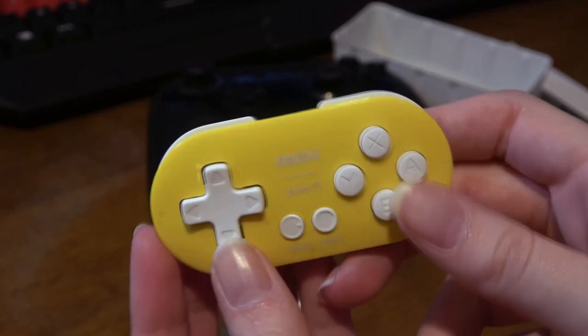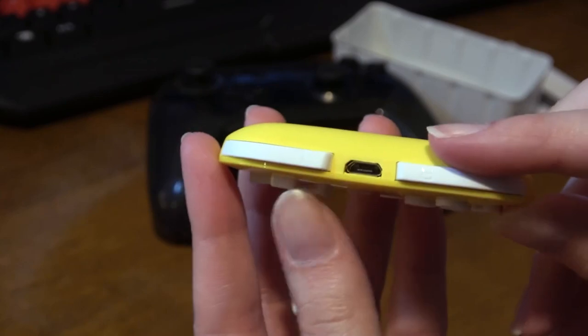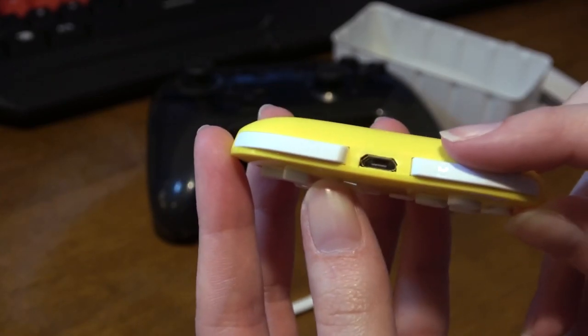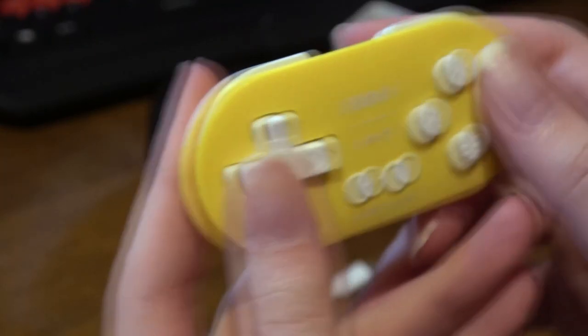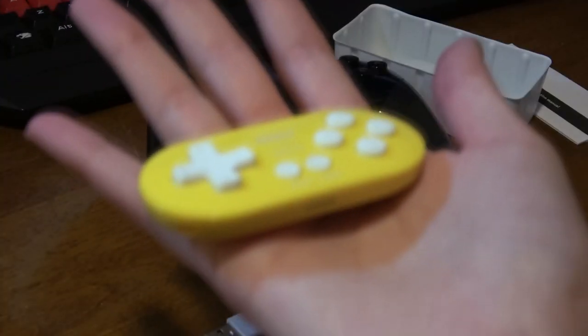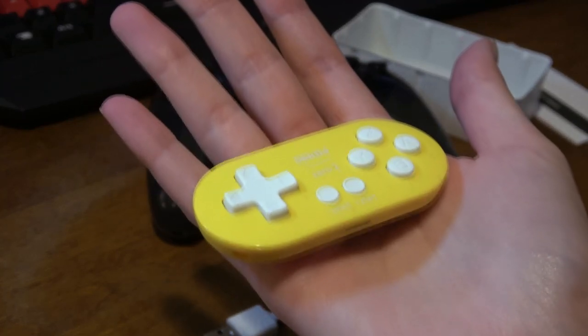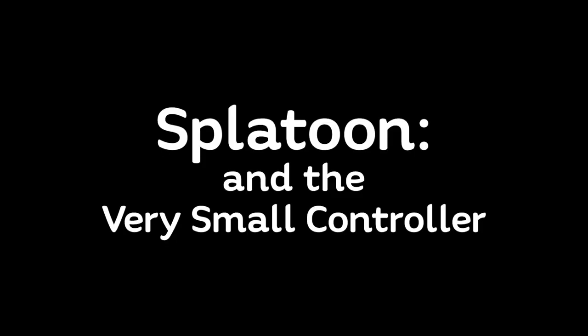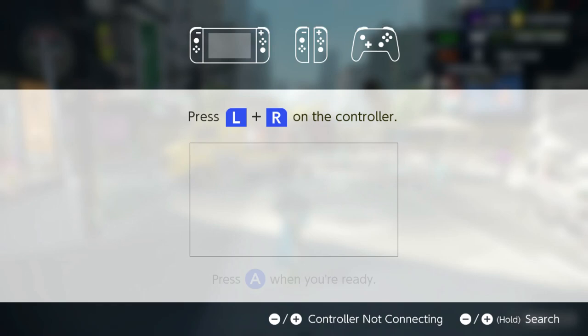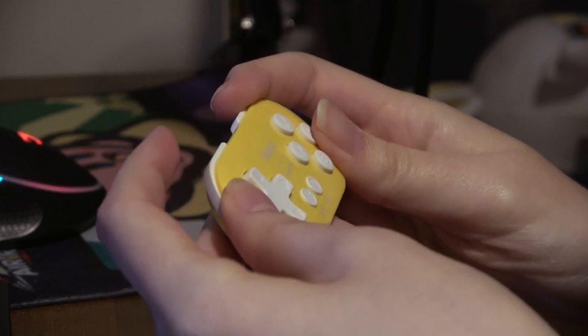We're gonna try and see if Splatoon is playable with this, because the issue is it only has one L and R button — that means we probably can't swim or something like that. It feels solid, it just is small. It fits very easily in the palm of my hand. We gotta hit the tiny L and R buttons to connect the controller.